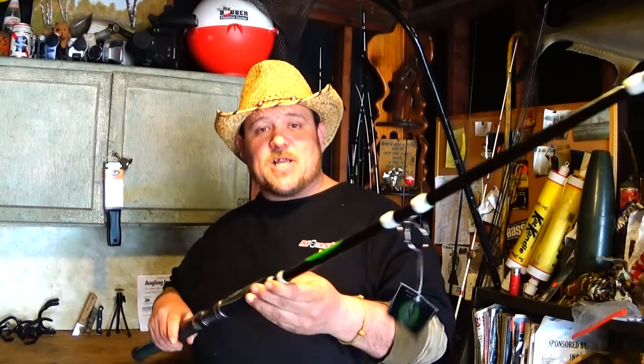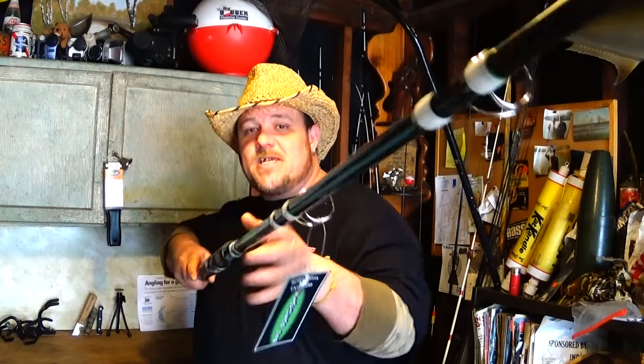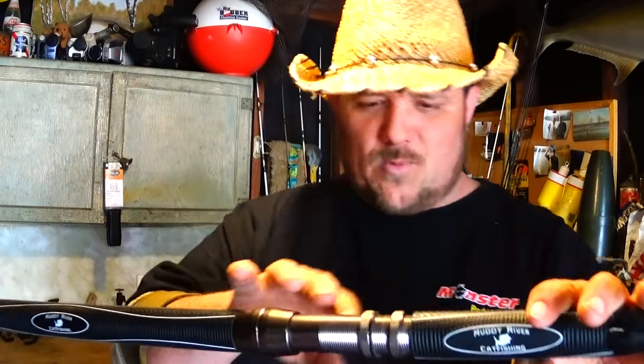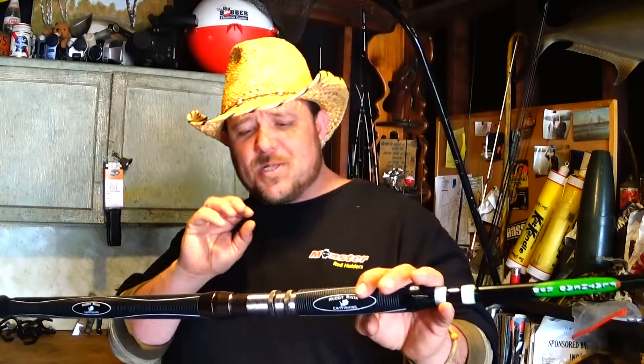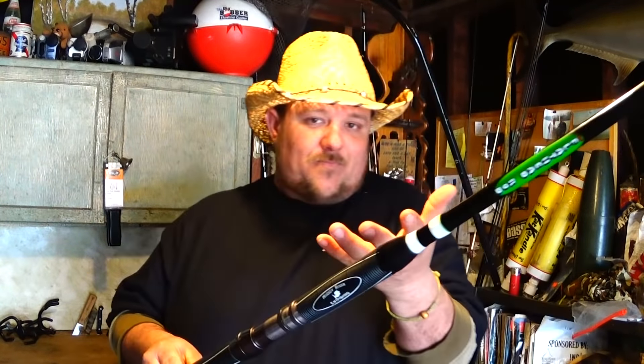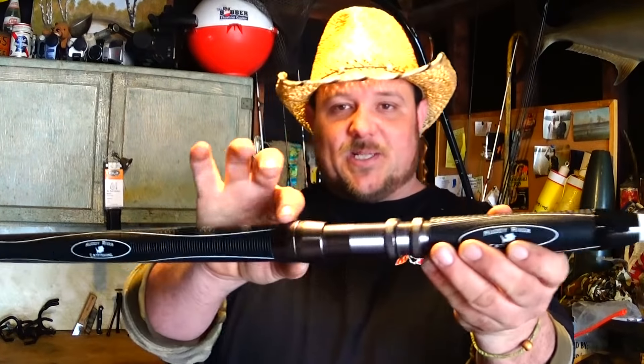This is a seven-foot rod — a big beefy rod. Not over beefy, not under beefy — it's a medium heavy action. It actually has E-glass all the way through the handle with an aluminum reel seat. What I noticed about it was the shininess: man, that's pretty clean looking, almost looks like an aerodynamic spaceship.